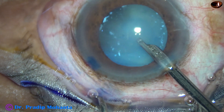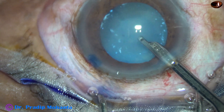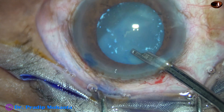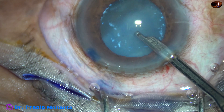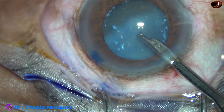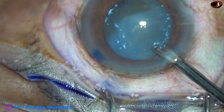Let me clarify: in intumescent cataracts, we have to do a mini-rhexis first and then aspirate some cortical matter. But in hypermature Morgagnian cataract, just after the puncture we can aspirate the milky fluid without doing a mini-rhexis.